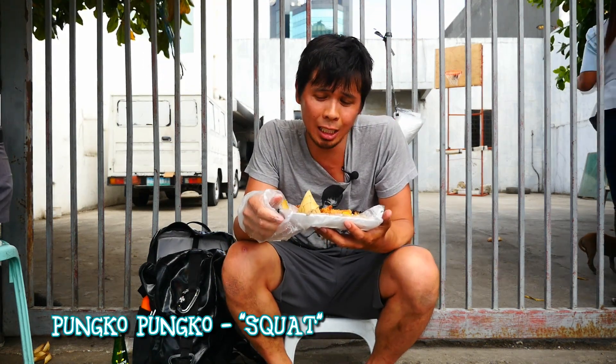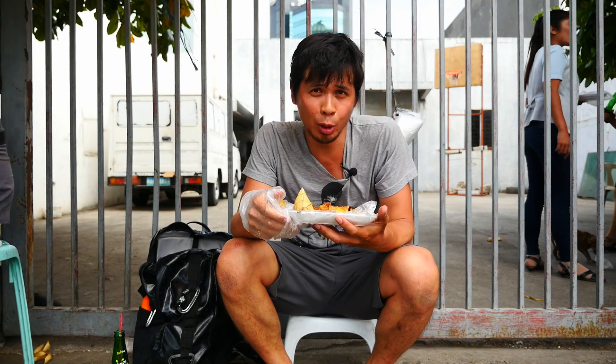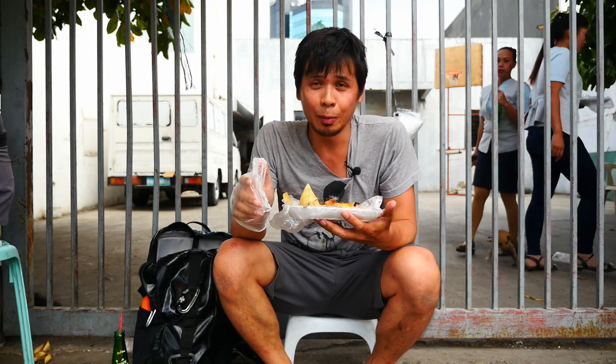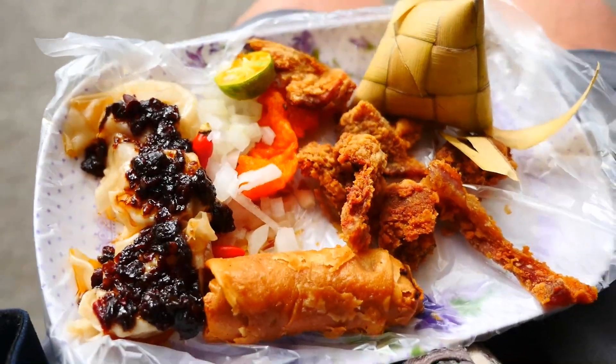I finally did it. Just walking down the street and I found some Pungko Pungko — deep fried foods, assorted liver, pork, more pork. Look at this cute little chair I got.